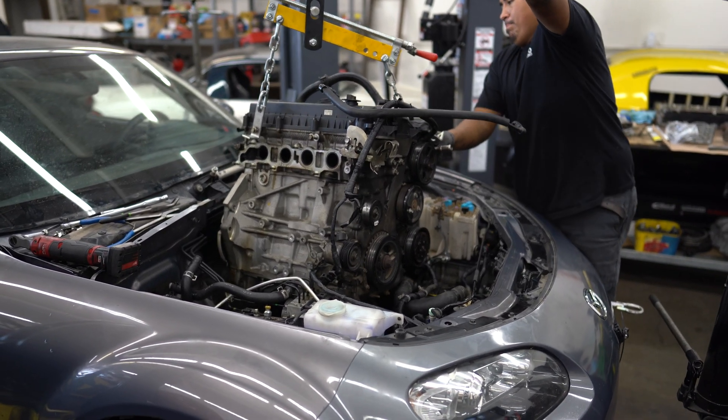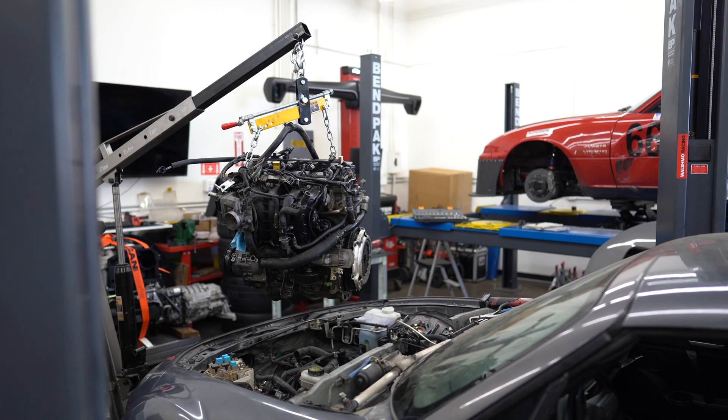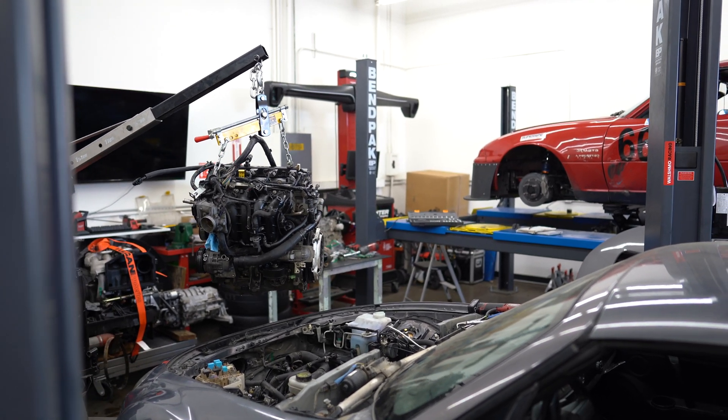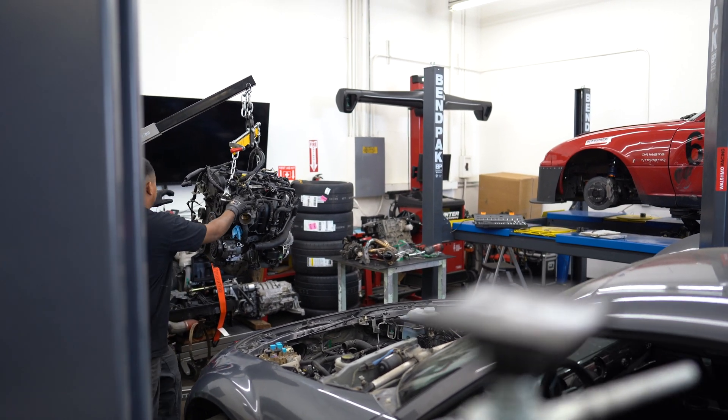This is the old 2.0 liter engine and it is going out the top. You can also drop it out the bottom, but it comes out the top pretty easily if you remove the wipers and the cowl there, and it pops right out.